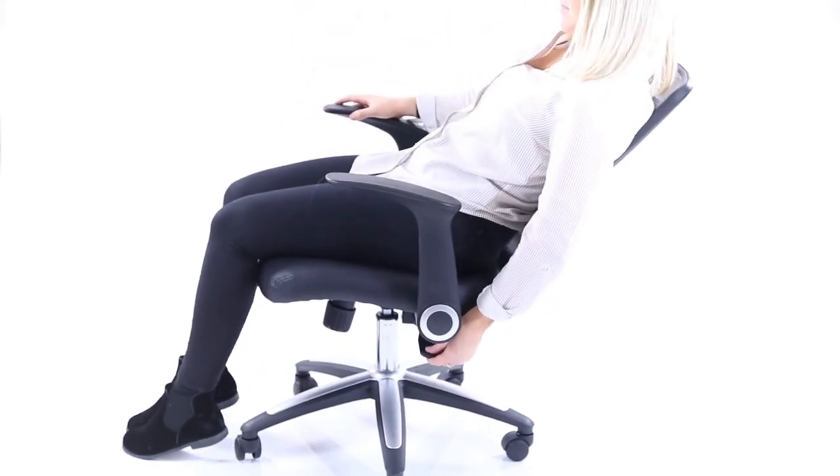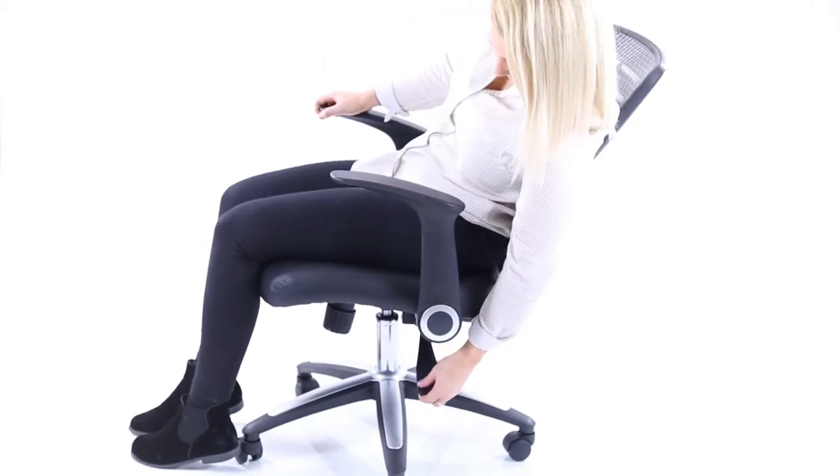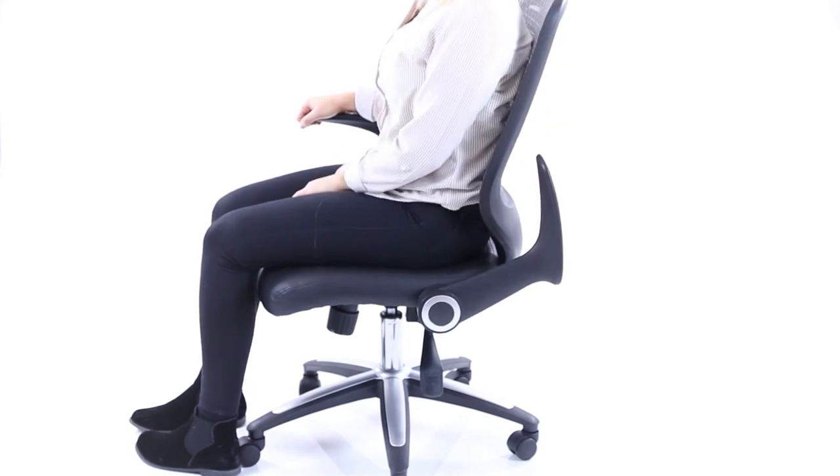Tilt action. This can be adjusted by lifting the lever and moving the backrest back and forward. The flip back arms are easily pushed back for closer desk work.